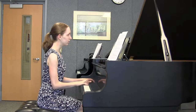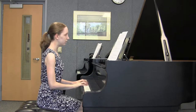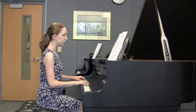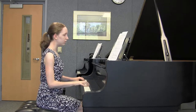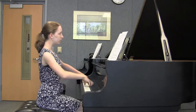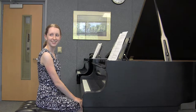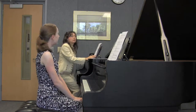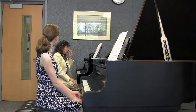Good, steady tempo. Good voicing. What do I mean by voicing? Bringing out the top note and all that work. So what would you like to do to make this piece even better? Maybe do a little bit more with the dynamics and the phrase? Yes. And how about even a little bit more portato?